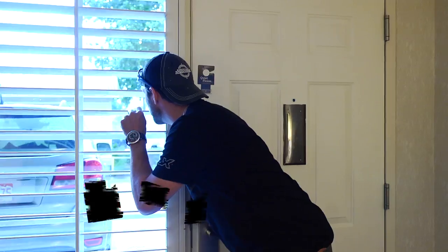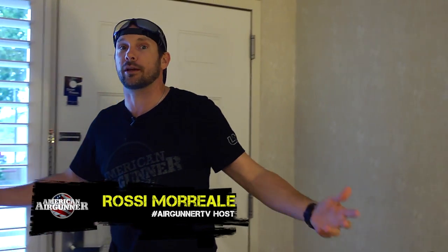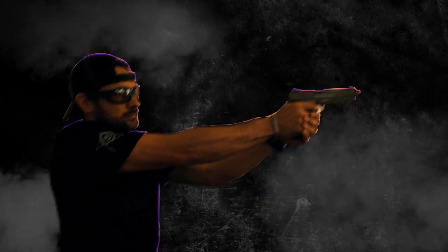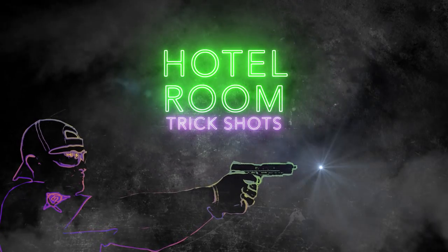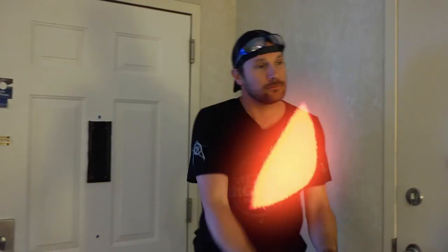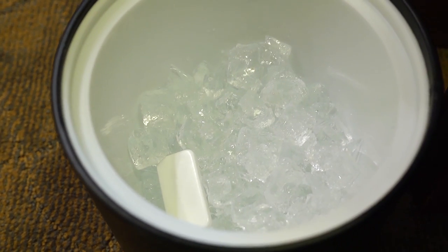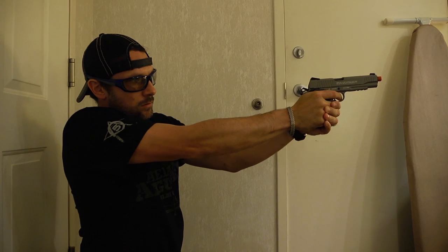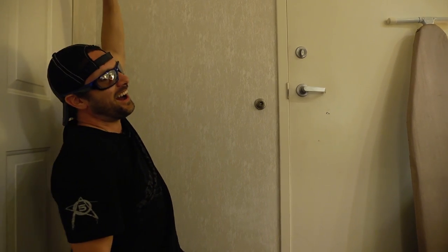We're in the middle of Texas, outside of Austin, and it's pouring down rain so we don't get to shoot air guns outdoors anymore. Thank God for airsoft. We call this hotel room trick shots with airsoft guns. First one: Breaking the Ice.